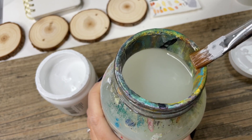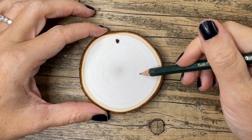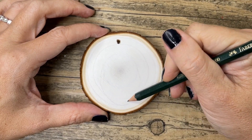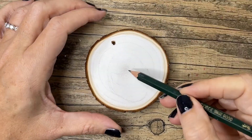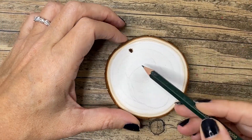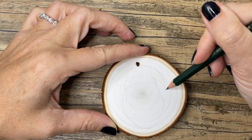Now we're going to let the gesso dry, clean off our brush, and start penciling in the outline of our Santa. It's very light in the video unfortunately — if you need a traceable, feel free to comment down below. I went ahead onto Pinterest and looked up pictures of Santa and found a few different references to make my own version of this cute illustrative Santa.